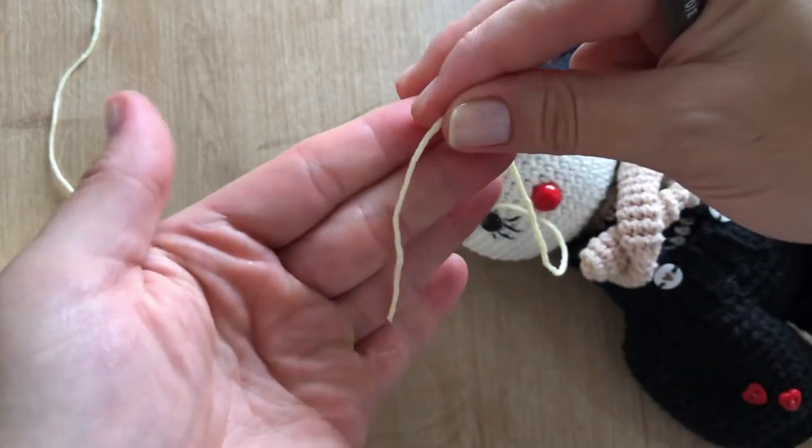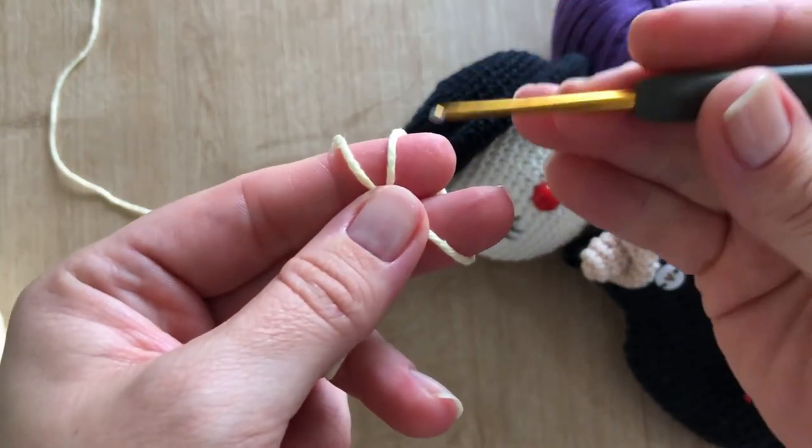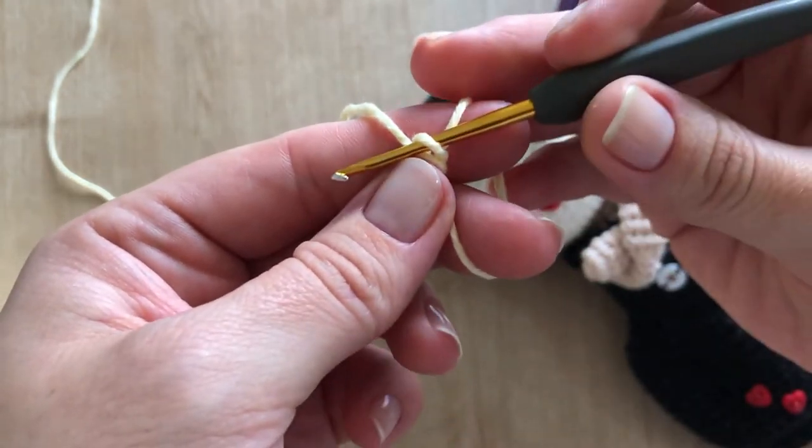Okay, so to start, we are going to wrap the thread around the finger, we are going to pass the needle through the bottom, and we are going to pull this thread.